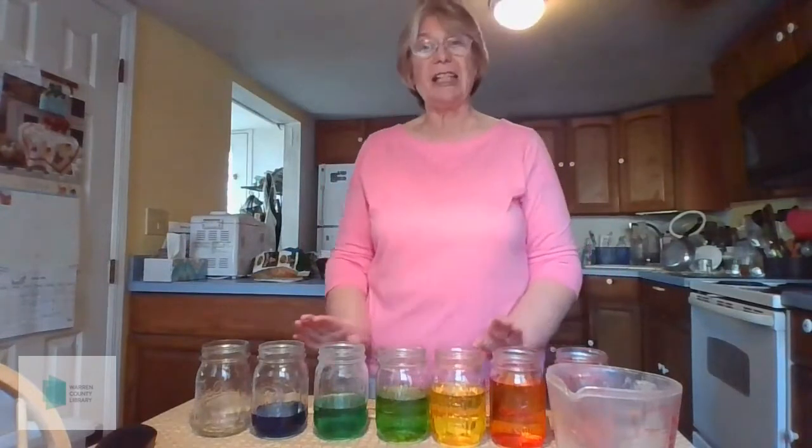The food coloring doesn't do anything to the sound. It just makes it easier for you to see the level of the water in the jars. And it's fun.